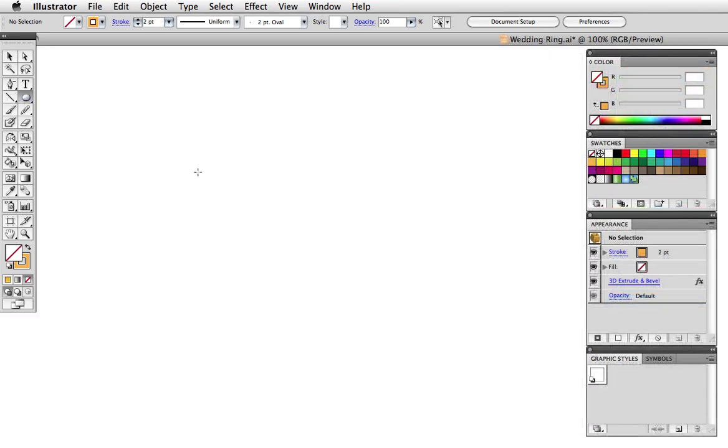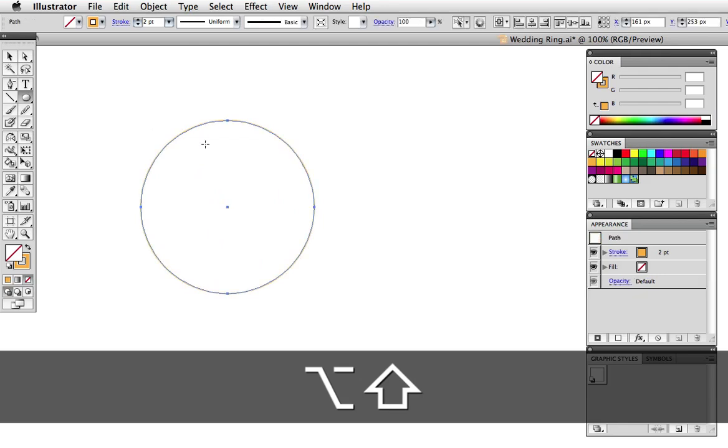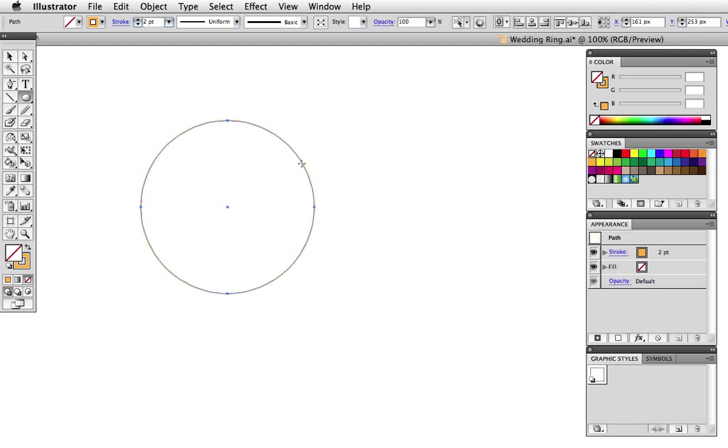First, take the ellipse tool and draw a circle. Hold down the shift key to constrain it to a perfect circle and the option key to draw from the center. The circle should have a stroke but no fill, and you can see this in the tool panel and the color panel.